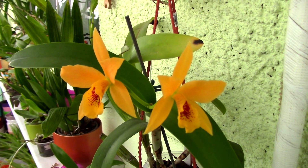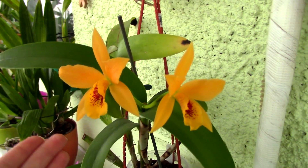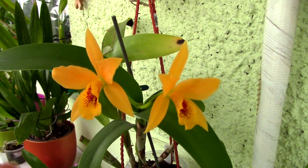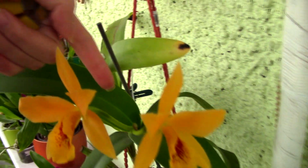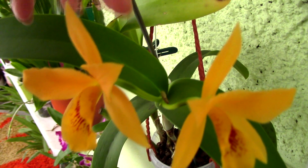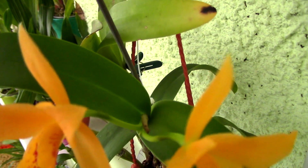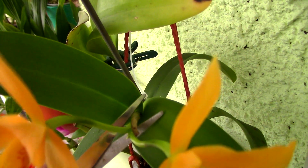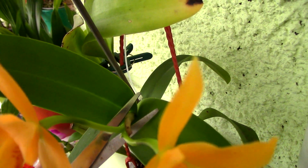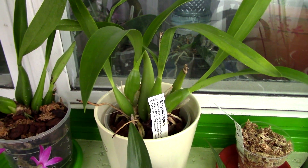Cattleya orchids will also not re-bloom from the same flower spike, unless it is a certain species which is a sequential bloomer — but those are quite rare. Your usual hybrids, the ones you find in grocery shops without a name tag, will not re-bloom from the same flower spike. So when these beautiful flowers fall, you are safe to cut the flower spike as close to the base as possible, for both aesthetic reasons and the orchid's own benefit.